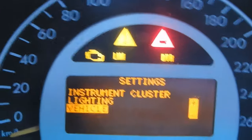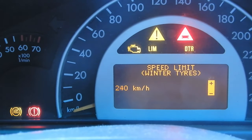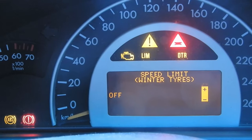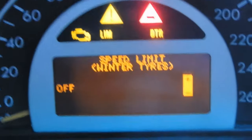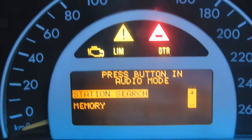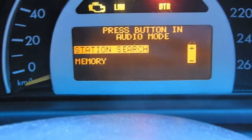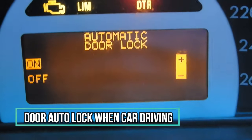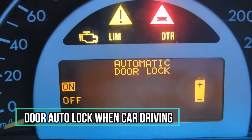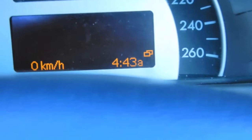In vehicle settings you have winter driving where you can set the speed limit for your tires — ranging from 160 up to 240 km/h. There's station search, which lets you choose whether to search through all radio stations or just your stored memory stations. You also have automatic door lock — once you start driving and get past about 10 km/h, your doors will automatically lock. If you leave it off, the doors will not auto-lock.